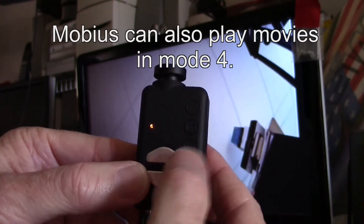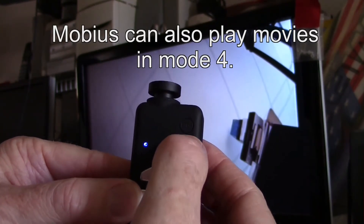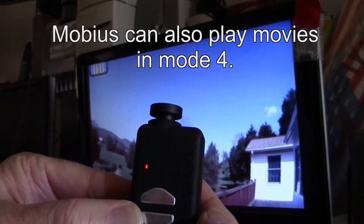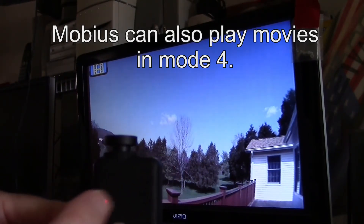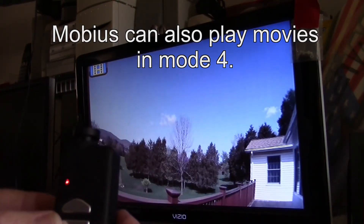So if you go to mode 4 on the Mobius — we're on 1 now, then 2 which is blue, 3 which is red, 4 which stays red — that's different. On the RunCam, mode 4 is actually out, but on the Mobius it stays red just like mode 3. Then you can go ahead and play your movies the same way.